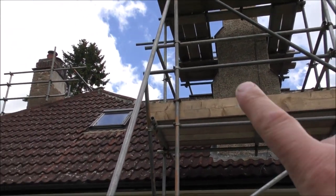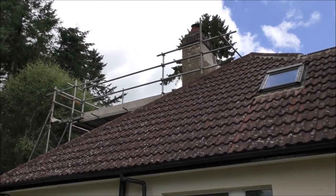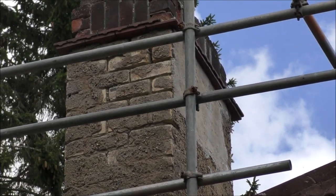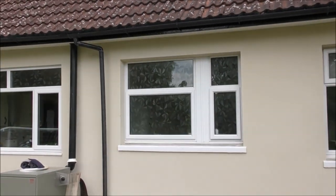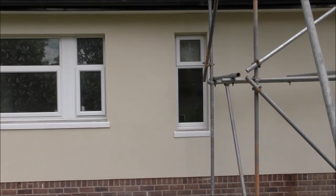We're also getting the chimney stacks done as well — we've got a big one here and one over there. You can see the problem that we were having with the render and the pebble dash. Look at the state of that — it's been patched up a few times and it looks absolutely awful. That's going to get rendered the same colour as the house, which is G20, which is like an off-white ivory sort of a colour.